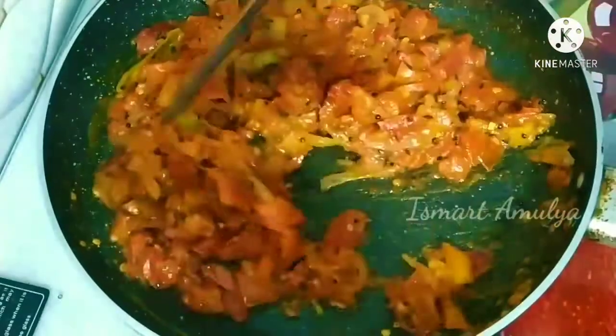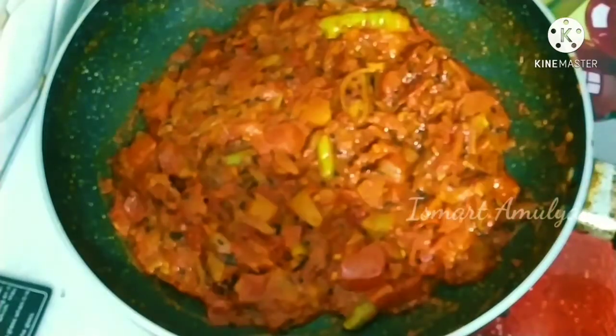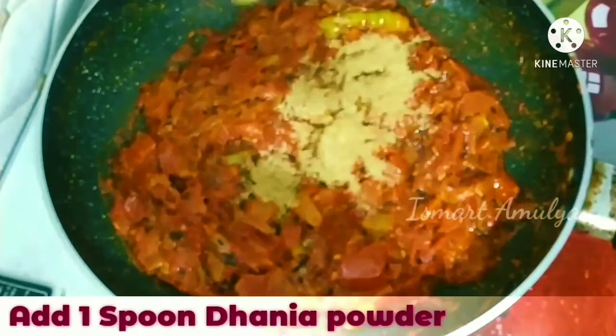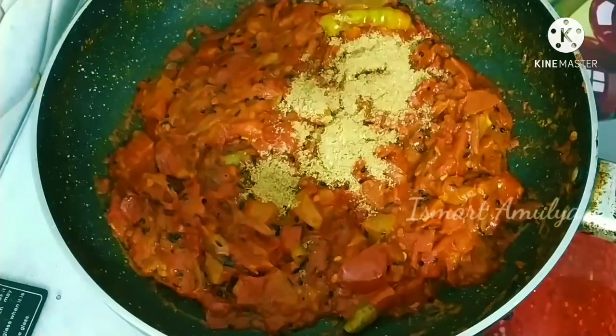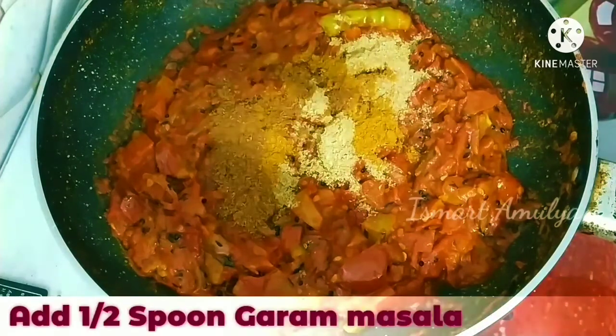I will serve a little taste of the sauce. I will serve the sauce. Now, I will serve a spoon of the sauce. And I will serve a spoon of the sauce. This is optional.